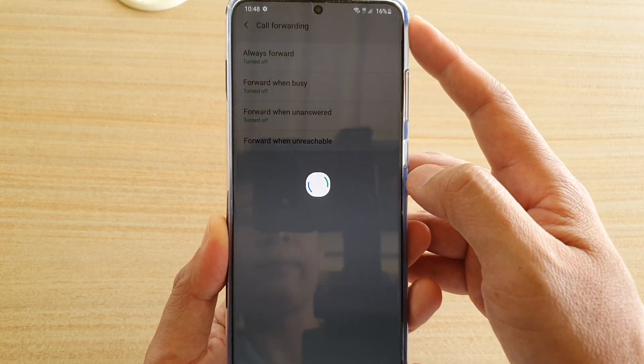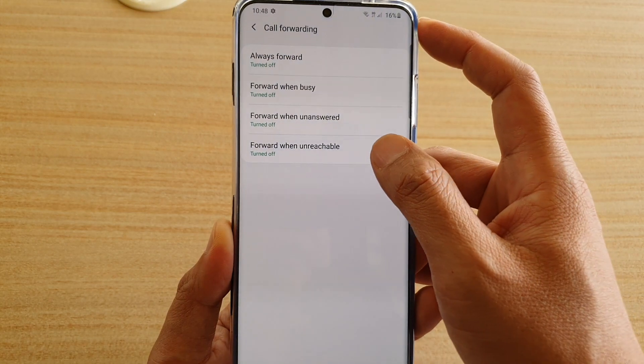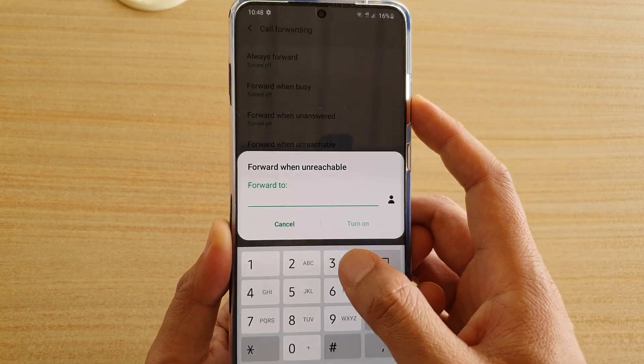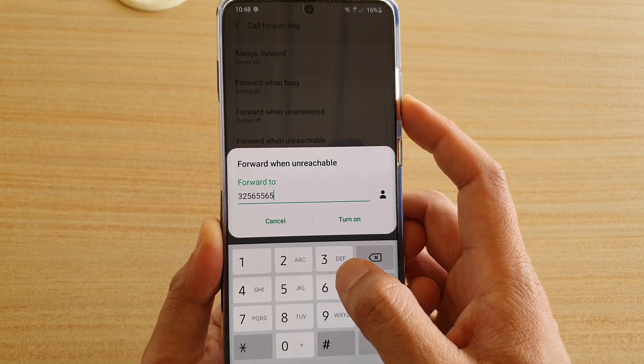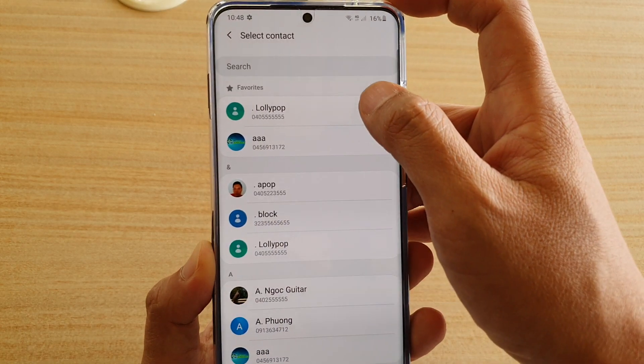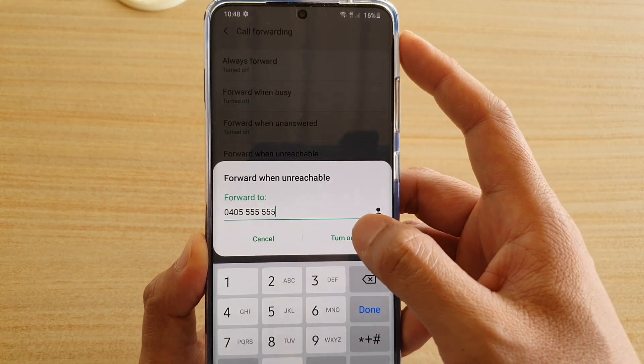Tap on Forward When Unreachable, and then manually put in the phone number that you want to forward to. Or you could tap on the contact button here and select a contact from the contact list, then tap on Turn On.